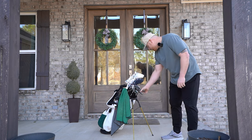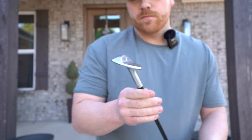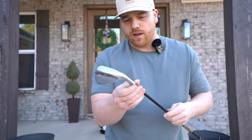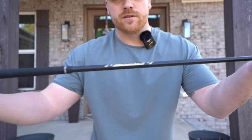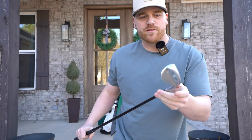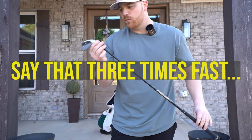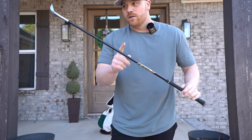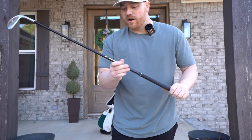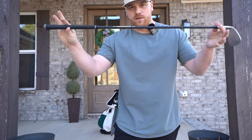For wedges, I've got the Vokeys SM9s. I have a 50, 54, and a 58. I switched the shafts out to Dynamic Gold Onyx Black steel shafts, S400s — just for a slightly stiffer shaft than the standard wedge flex that comes in these wedges. Absolute money with the wedges. I would highly recommend switching those out if you have a little bit higher swing speeds. True Temper Dynamic Gold S400s — the wedges are cash.